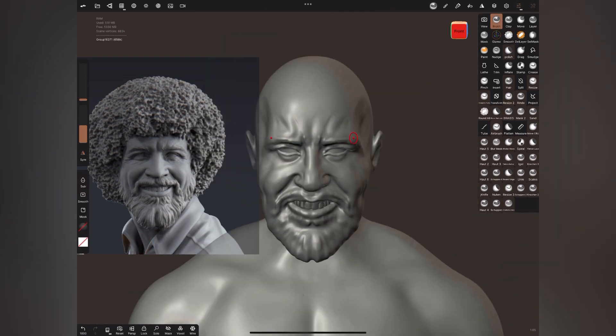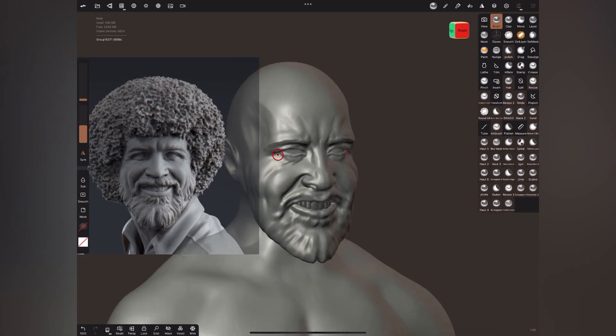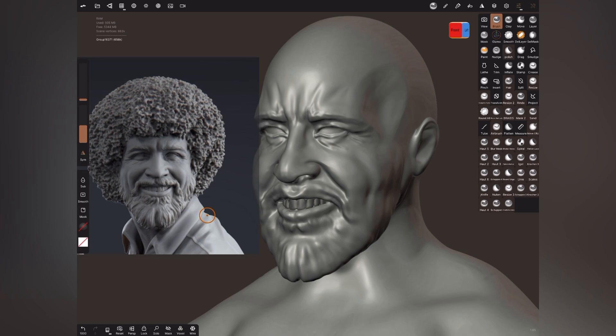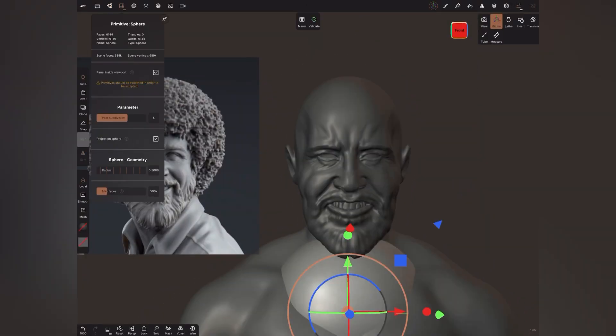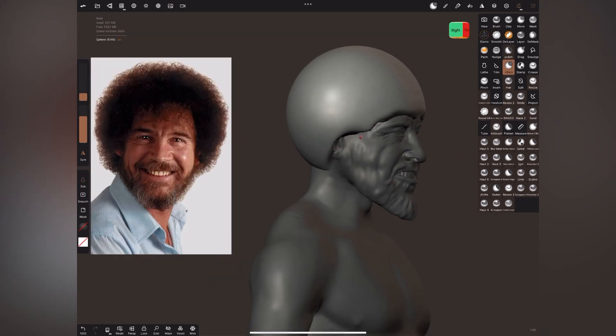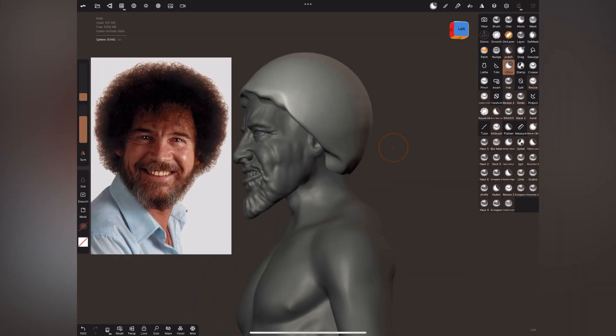All the basic brushes are included — like clay, crease, move, flatten, smooth — and it even has falloff and standard control of parameters. You can even use it with alphas and masking. Forger as well as Nomad Sculpt are both amazing apps for the 3D sculpting experience on tablet and mobile devices.